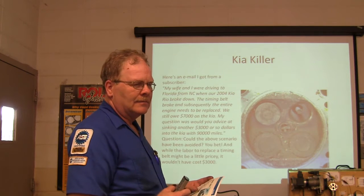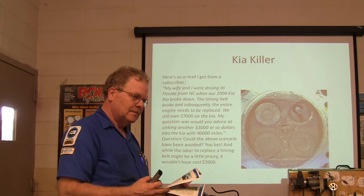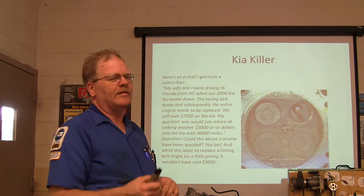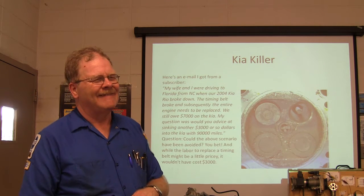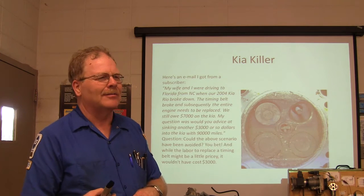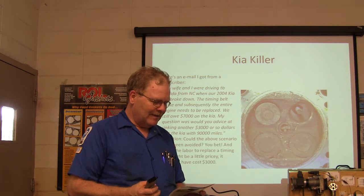Same thing with one of those Ford 4.6s — somebody over-revved it and floated the valves in one cylinder. What does floating the valves mean? The valves have to move so fast the piston collides with them — the valves couldn't close fast enough not to hit the piston. You see that happen on race cars all the time. That's floating the valve. That's when you're revving it out too high.